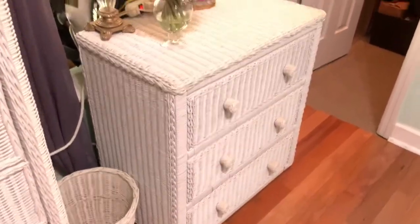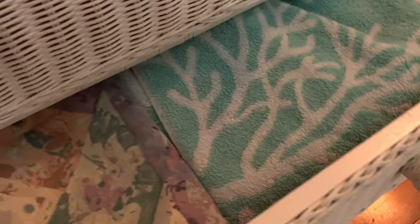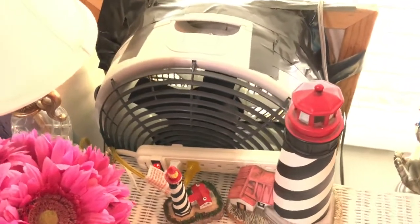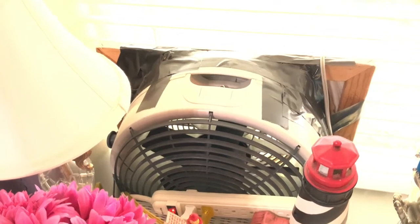Over here is for guests — I have all their towels and linens here, and when the linens come out and go on the bed, this drawer becomes empty so our guests can put their items in there. And this is my fan — because I'm an alcohol ink artist, this fan goes in the window, and when I'm working heavy duty, that fan goes on.